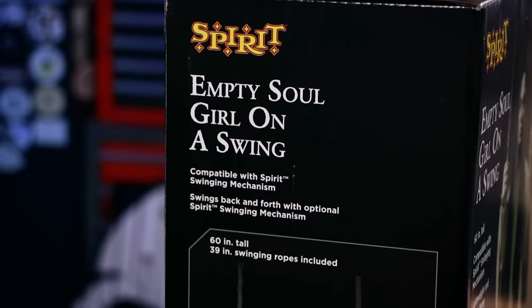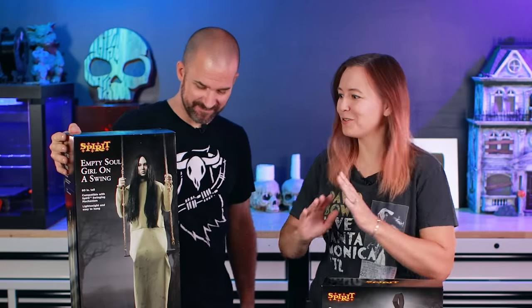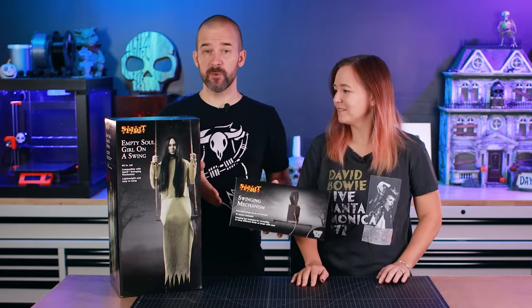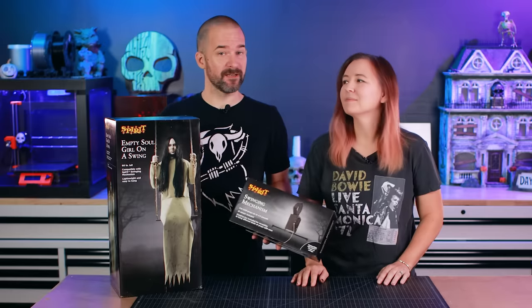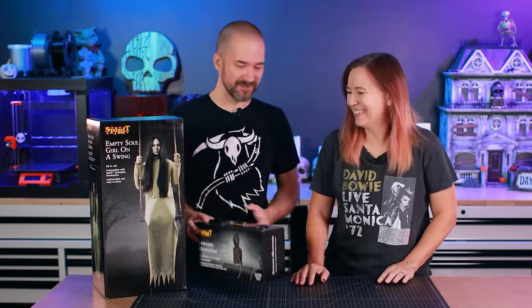Empty Soul Girl is actually one of Spirit's older props. She came out in 2017, and what's important to know — and I don't think we realized this when we first got it — is it's actually a static prop. There's no animatronics or movement at all. If you want her to swing, you also have to pick up this optional swinging mechanism, so we're going to put this together and show you how it works. We've actually never used either of these things, so this will be a new experience for us — you can learn with us and make mistakes with us as usual.